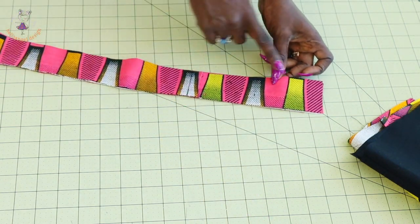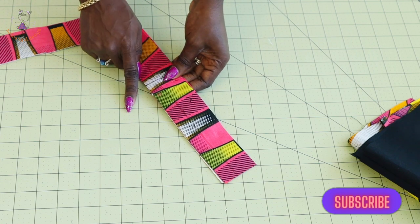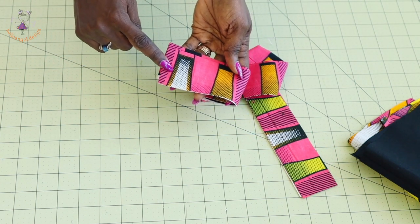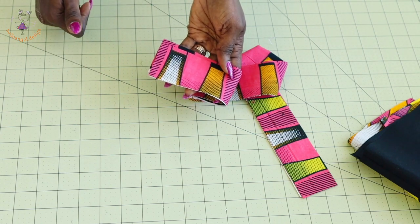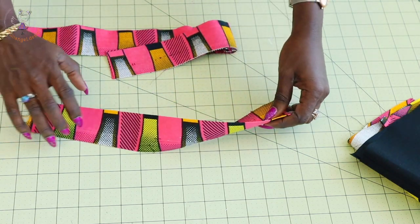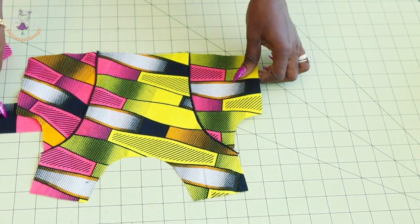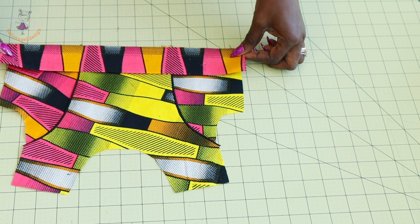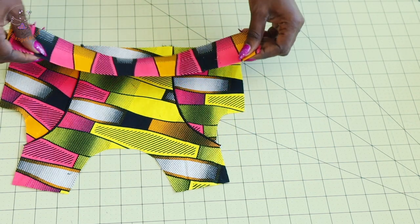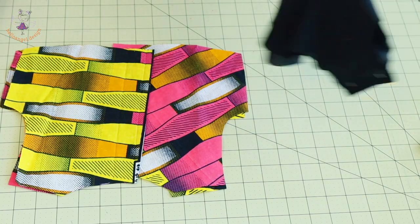Cut out a belt — the length is 26 inches or 66 centimeters and the width is 2 inches or 5 centimeters. Take it to your sewing machine, stitch all the way around, and when you get to the end, stitch it diagonally. Also cut out another piece for the waistband of the top dress — the width is 2 inches or 5 centimeters. Go ahead and stitch the shoulder seam of your top dress and stitch your belt together.